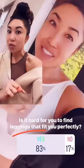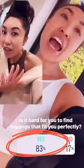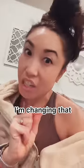Over 80% of girls are wearing leggings that don't fit? No, no — I'm gonna change that.